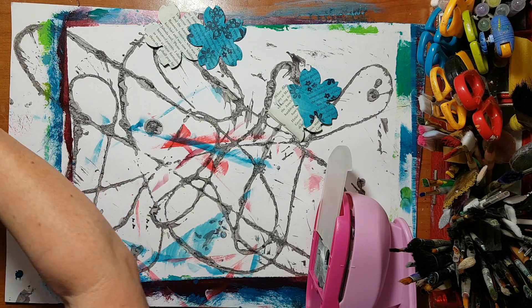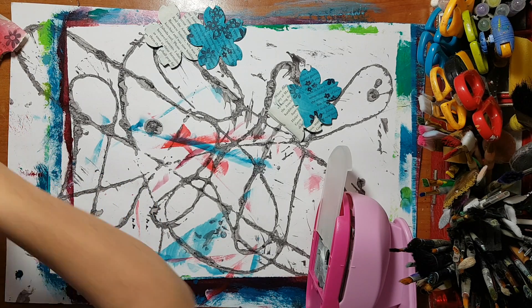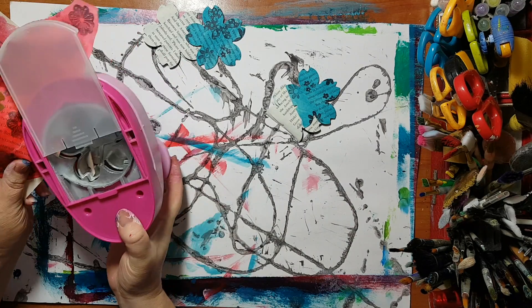Here we go. So I'm going to also punch some partial flowers.